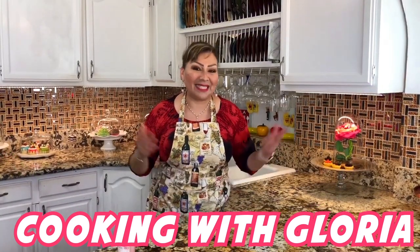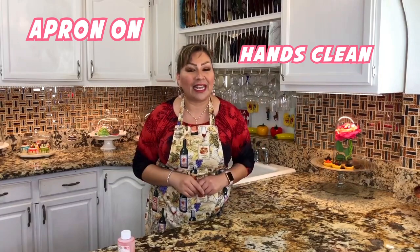Hello my friends, welcome back to Cooking with Gloria. Today I want to share with you a very delicious creamy strawberry flan that I know you guys are going to love and enjoy. But first things first — my apron is on, my hands are clean, and I am ready to show you my ingredients.